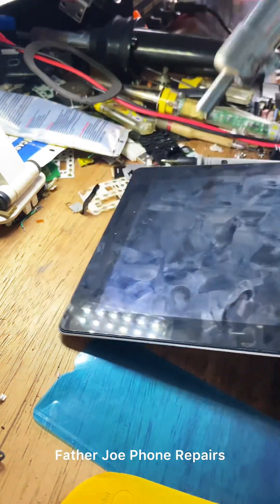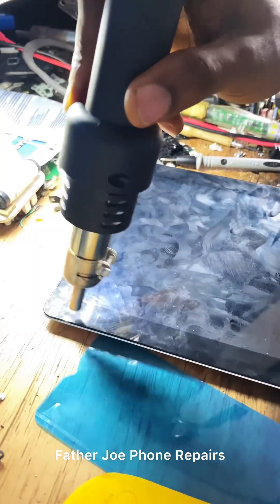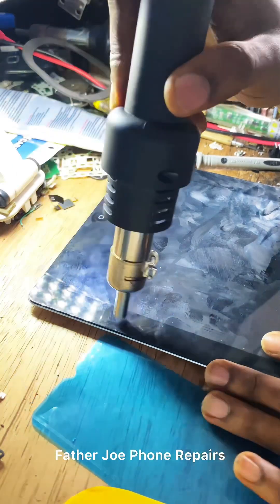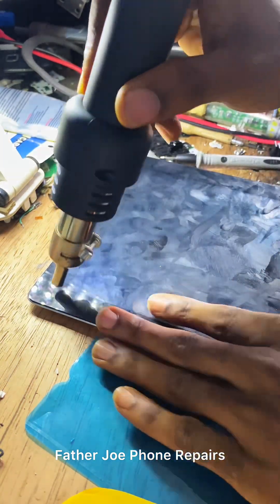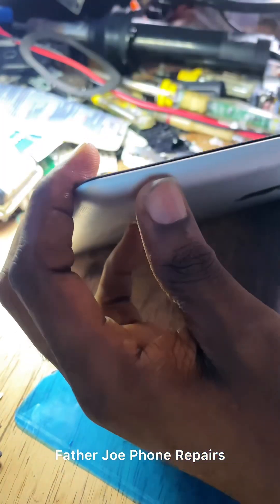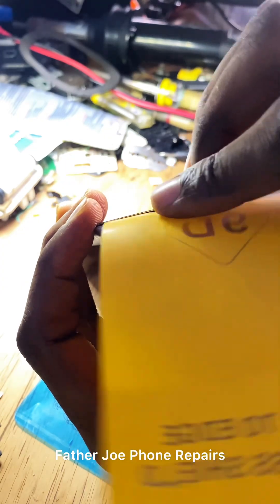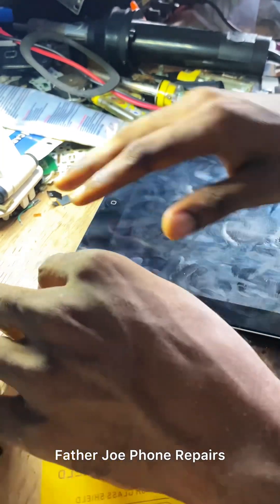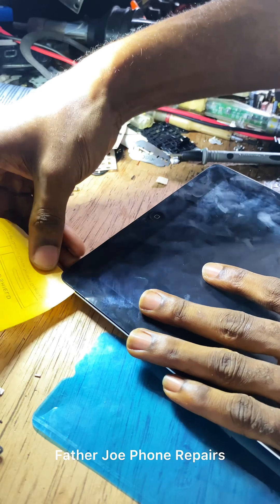Make sure you have your separating paper. I like using this touchpad nylon to separate it — you can choose which one you want. You can use separating wire, but be careful. I recommend this nylon. Take time to separate it. Be very very careful so that you will not spoil the glass. Carefully insert it.